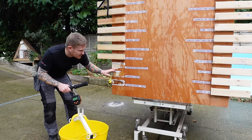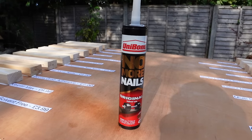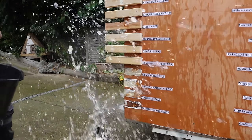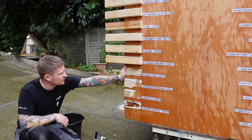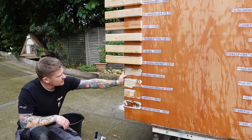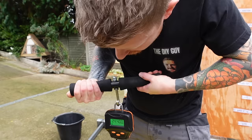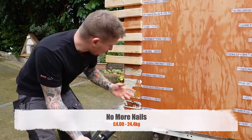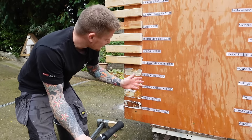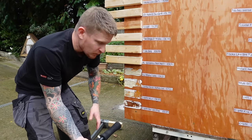No More Nails next, at £4 — not the most expensive, but a bit of a household name. That's a partial substrate failure, but not nearly as much as the Grip Fill Max or the Gorilla, so a lot of that is the adhesive actually failing. It held 24.4 kilos. Not bad, but at four pounds that's obviously half the price of some of the others, so it's done quite a good job for the price.